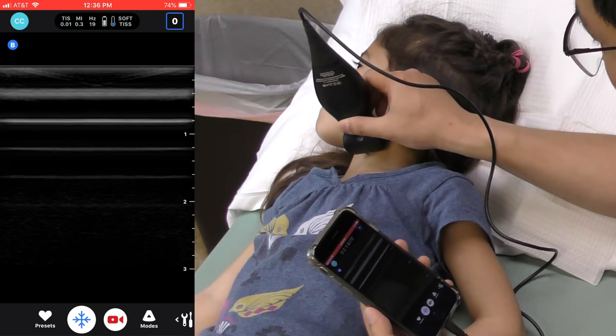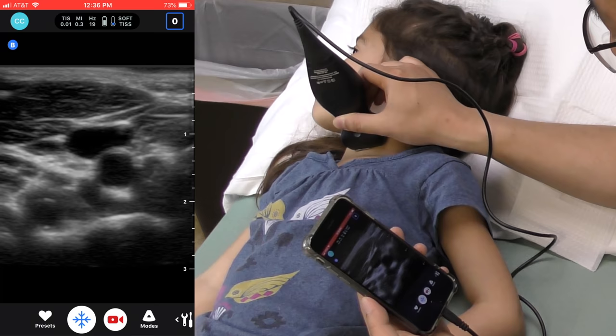The ultrasound images obtained are quite amazing, especially considering all the technology is bundled right into the handheld body itself.